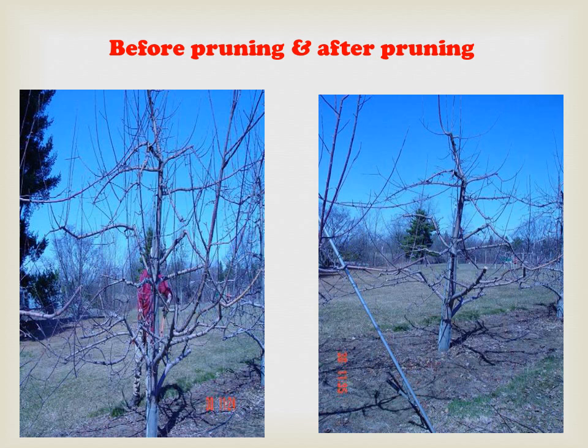Now you can see the before pruning and after pruning comparison, showing the difference in how the plant looks after pruning.